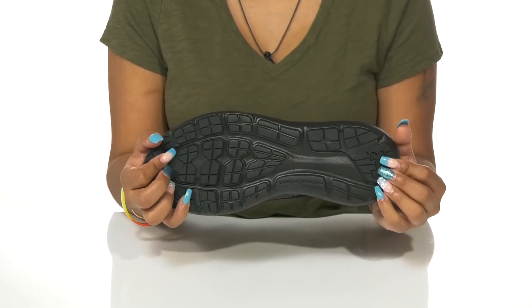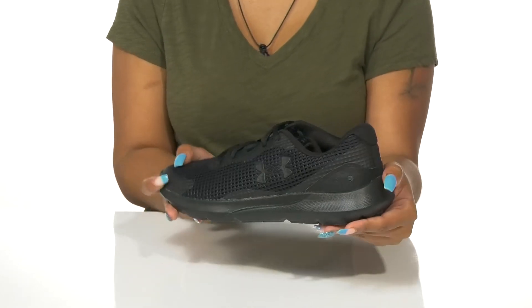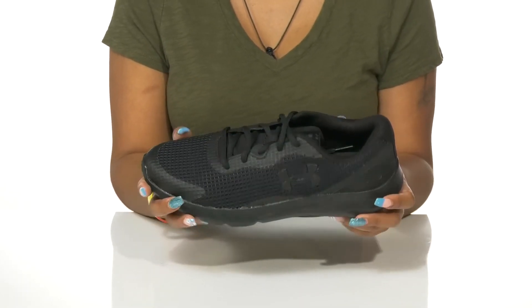The outsole is highly lugged and textured to give you maximum traction. Stay secure, comfy, and cool this season while being active in these shoes.